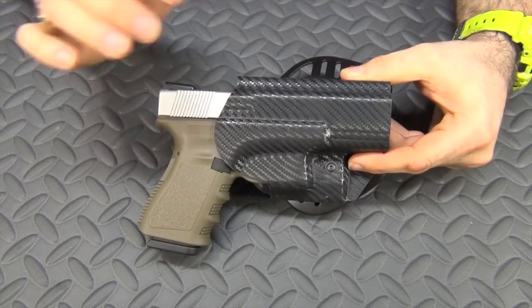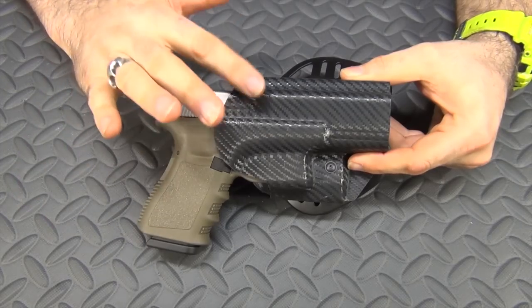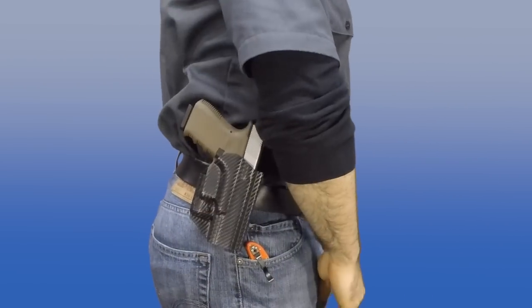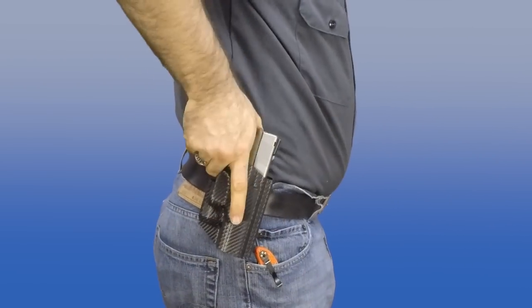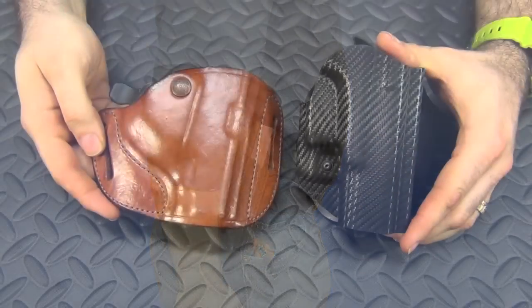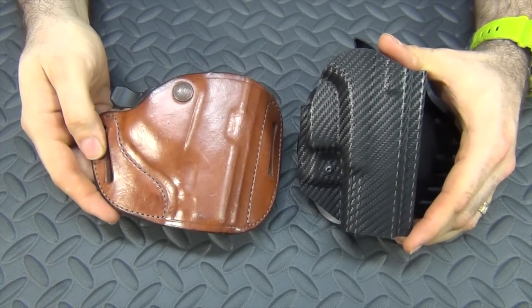I usually don't like paddle holsters, but when it comes to a retention holster I actually like this one far better than the Bianchi. Mainly because where that button is, it doesn't require you to put any fingers anywhere they wouldn't normally be when you're drawing, and it is really easy to draw quickly and to reholster. Now that we've discussed what retention holsters are and shown you a couple of different models, we can get back to the topic at hand: do you need a retention holster if you're going to open carry? The answer is bullshit — you do not need a retention holster to open carry.